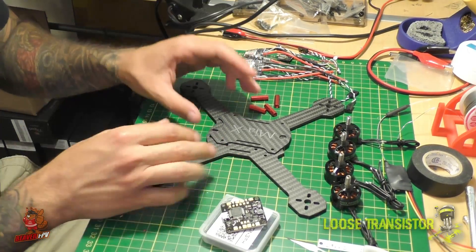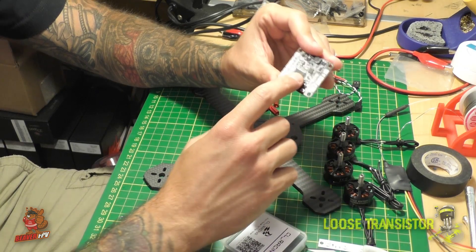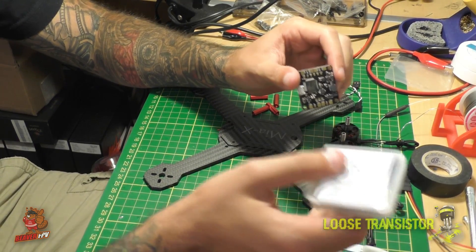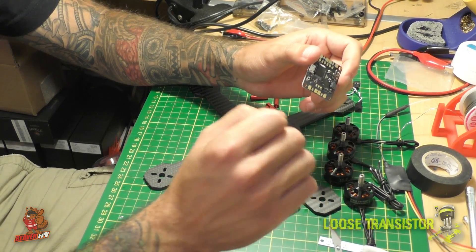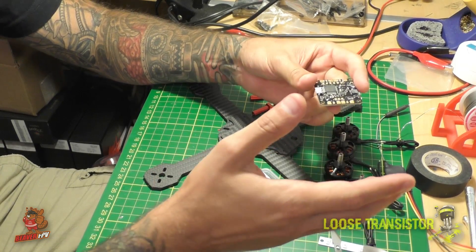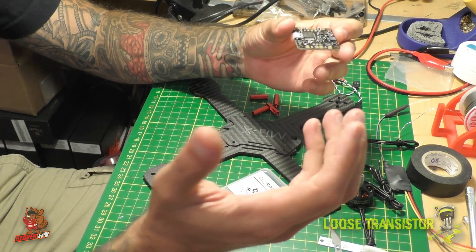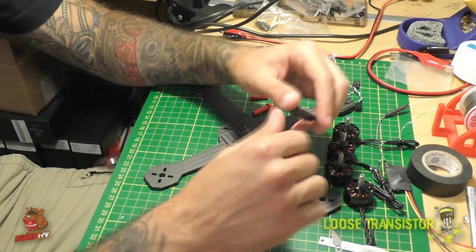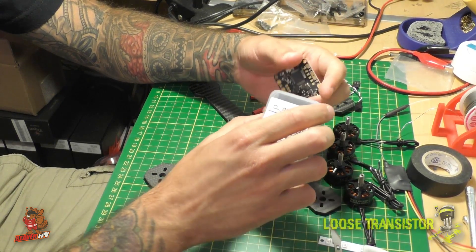Alright, so we covered the frame — nothing really special, just a MIA X. Let's talk about the flight controller. This was given to me courtesy of BeaverFPV, so make sure you go check out beaverFPV.com. These guys are great to deal with — great service, great shipping, all around great people. They help me out with technical questions and send me stuff so I can bring it to you guys.